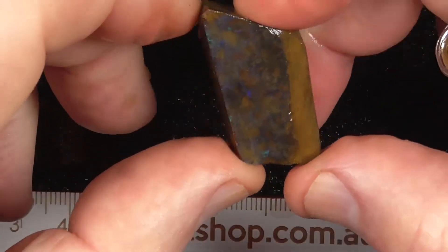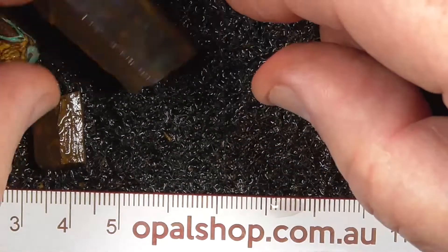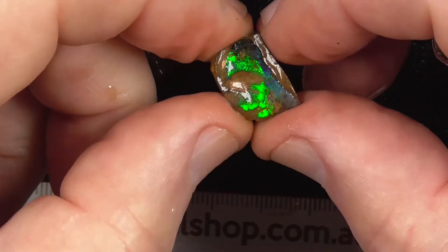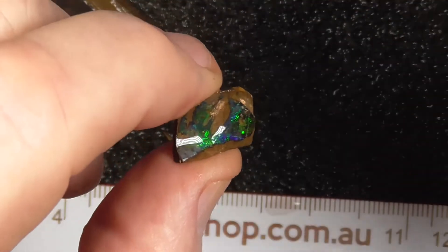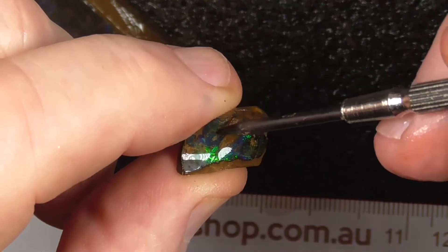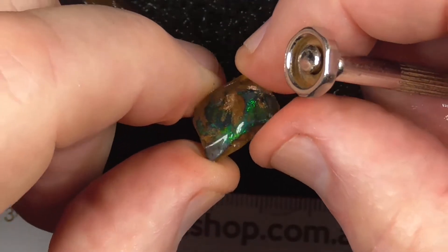This one has got a bit of purple. Whether you want to spend the time on it, throw it in. A bit green. Make a nice little pear — cut that shape. I don't think that brown will come out, but if it did, well I'm good. If not, cut it in half and make a pair of small stone spear earrings.